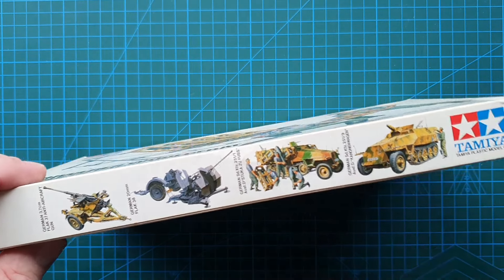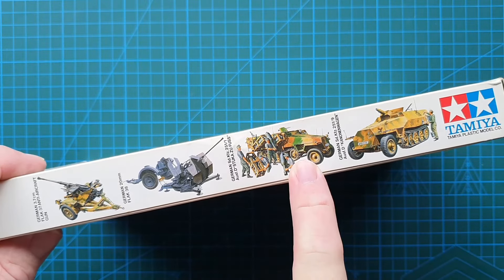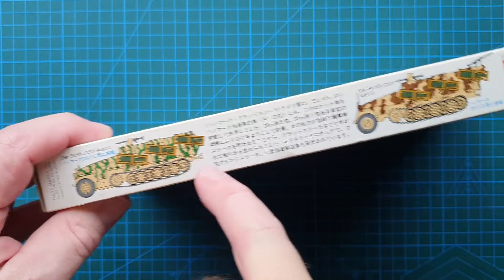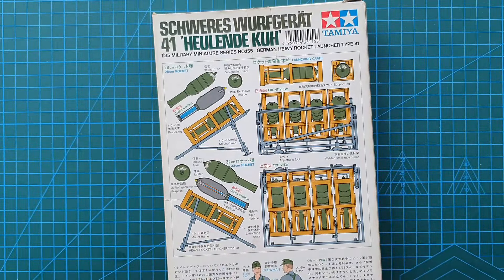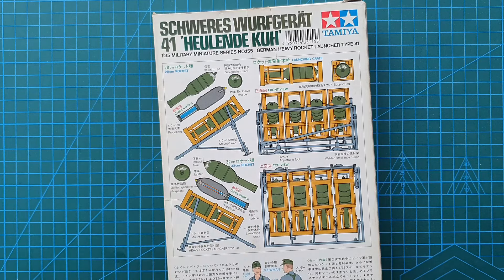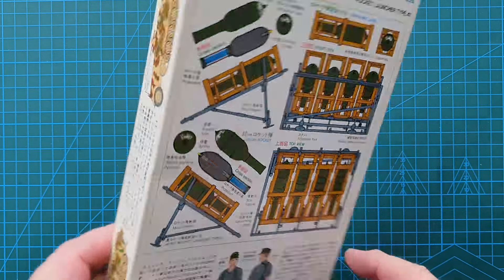Let's have a look at the rest of the box. On the side there are a few of the regular kits available - as you can see there is a half-track with these rockets as well. On the other side it shows you how they were mounted on the standard SdKfz 251s. On the back there's a really nice example of the rockets themselves, with cross sections showing what was actually in the rocket.